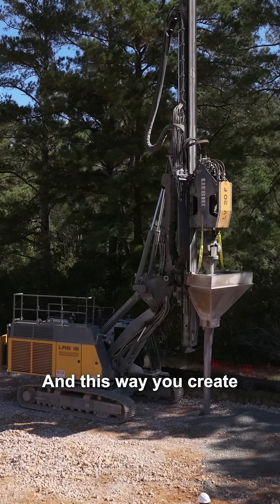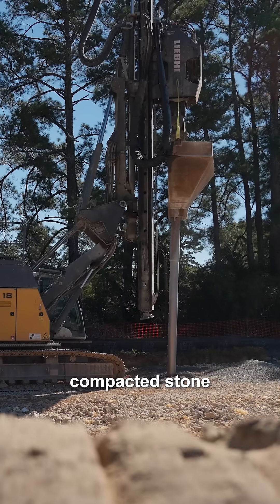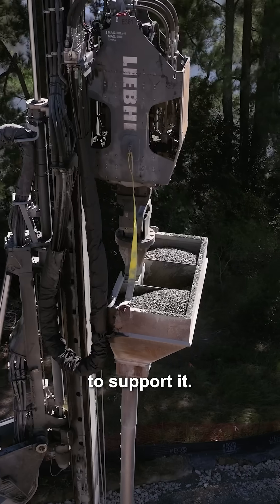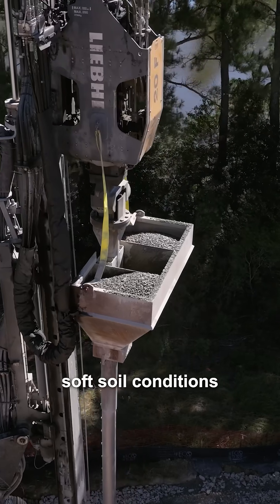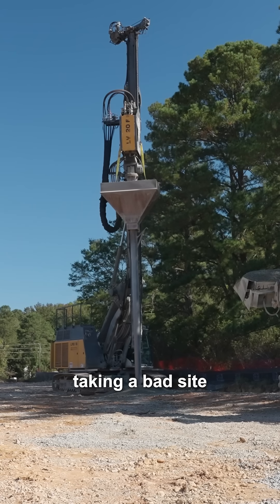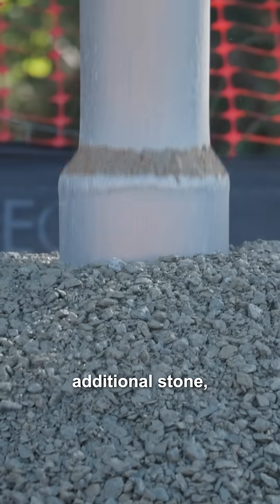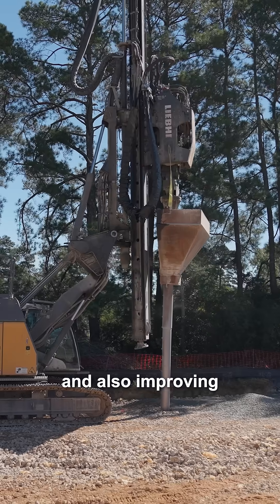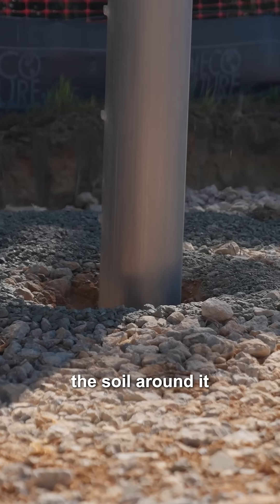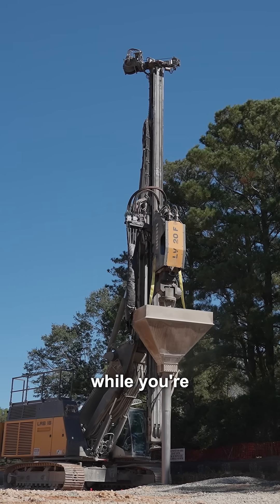This way you create a consistent diameter of highly compacted stone underneath the foundation to support it, even in terrible soft soil conditions or high water table. You're essentially taking a bad site and turning it into a good site by adding all this additional stone, adding these compacted elements, and also improving the soil around it by compacting it and pushing it out to the sides while you're installing it.